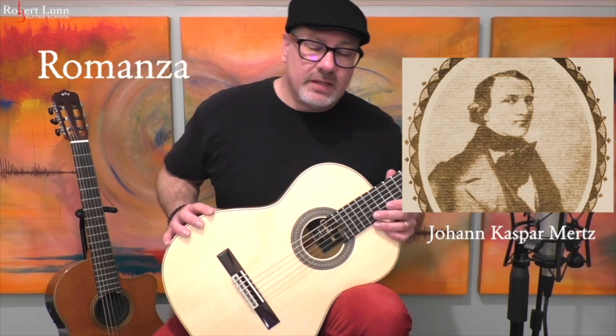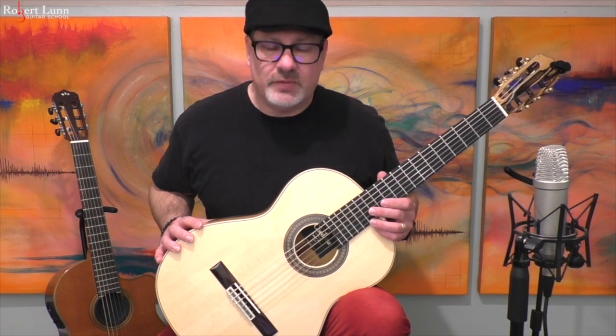Alright, Romanza by Johan Caspar Mertz. So this is a piece I just came across a few months ago, and I must say I love it, so it was a good find. A friend of mine was playing it and I was like, hey, what's that piece? So he was born in 1806 and passed away in 1856, and he was an Austro-Hungarian composer and guitarist.